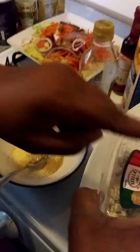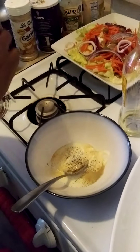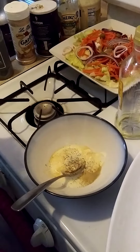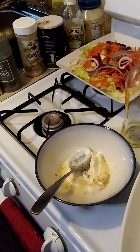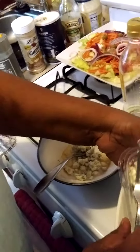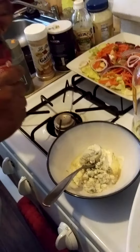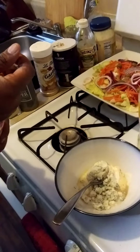Now this is the key to making the blue cheese dressing — this is the blue cheese. Let me get it open. We're going to go ahead and put some blue cheese in there with a fork. Now you can put as much blue cheese as you like — if you like it thick put more, if you like it light keep it light.